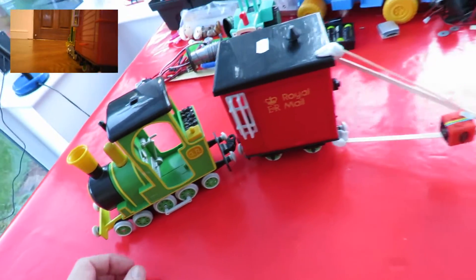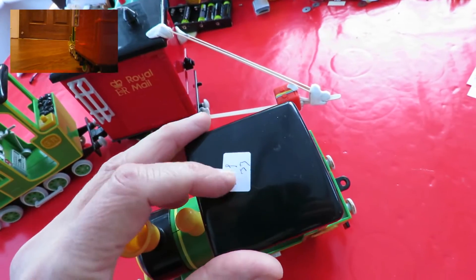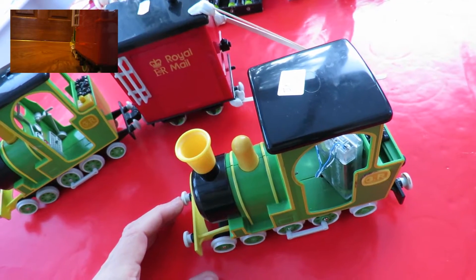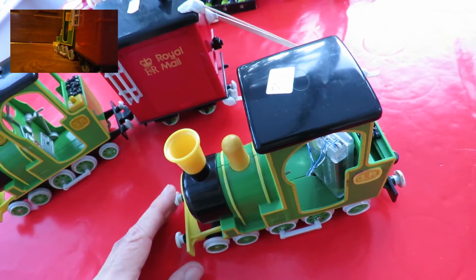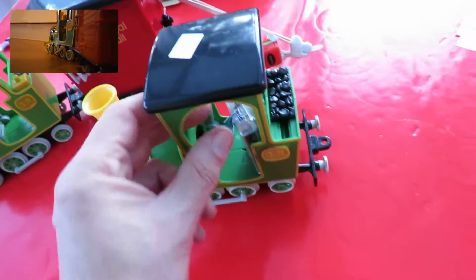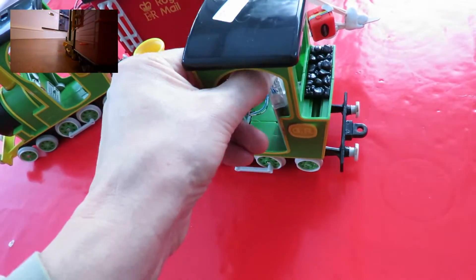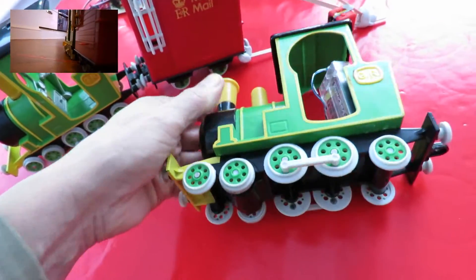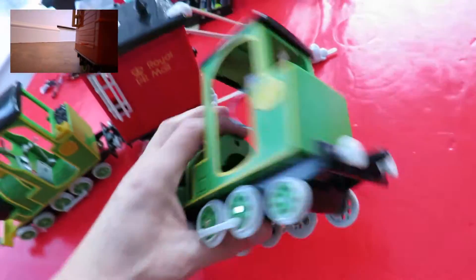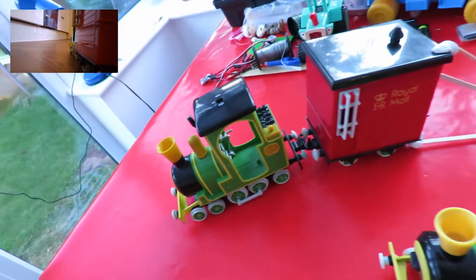The reason I bought it was quite a while ago I bought this one for £0.50, and this was one that just pushed along — well, it had a flywheel motor in it, push along. So we modified that, and then I found this one.